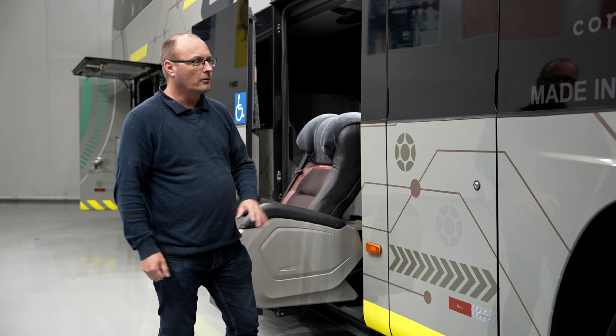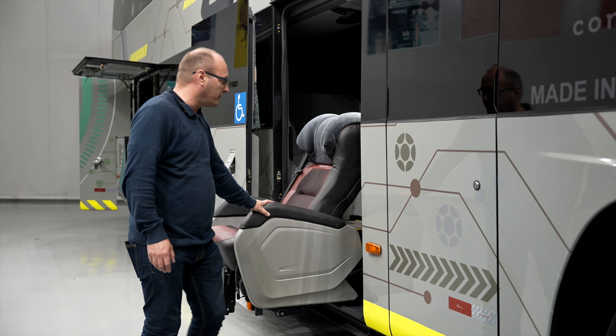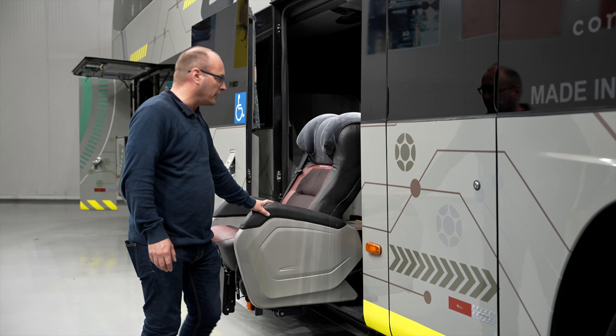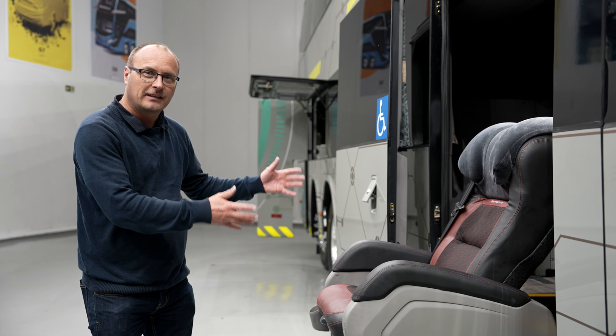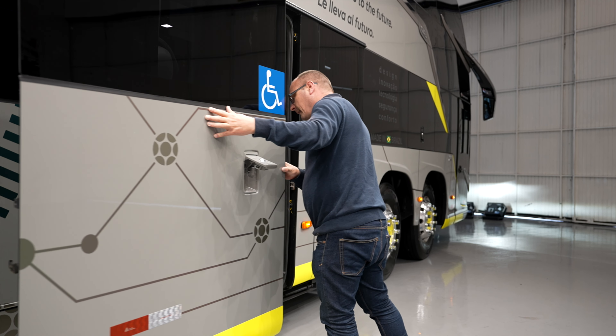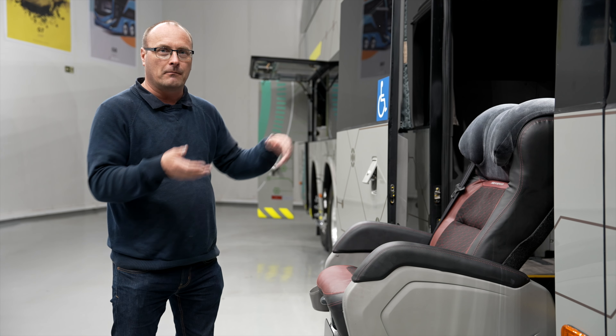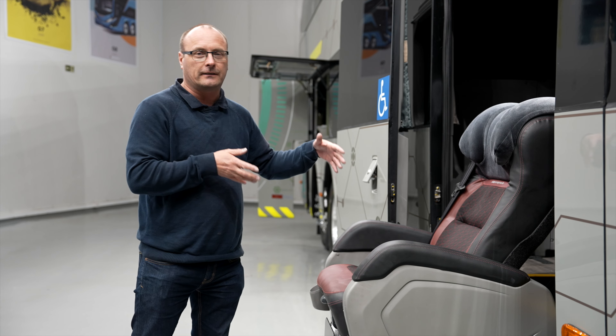Behind the two front axles you have the entrance to the coach, but I cannot open it now because the wheelchair lift is here. This is something we have not seen before. In Europe, you take the whole wheelchair into the coach and the passenger can move over to a seat or remain in the wheelchair.